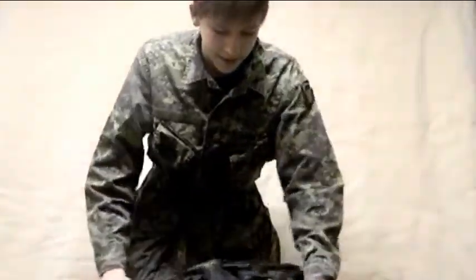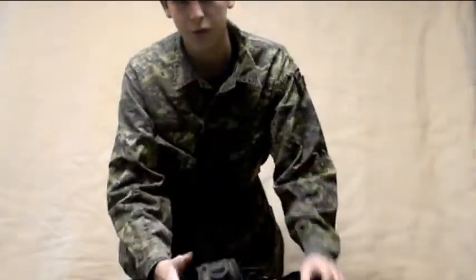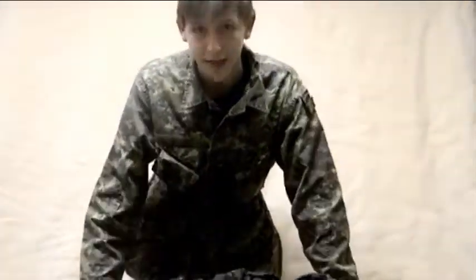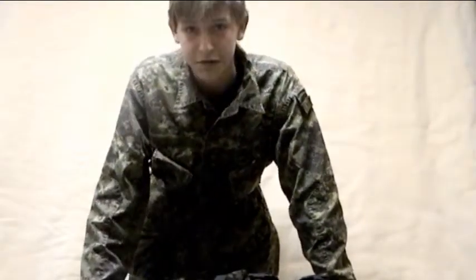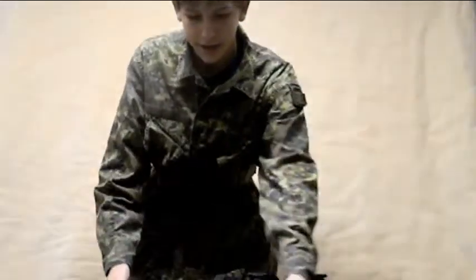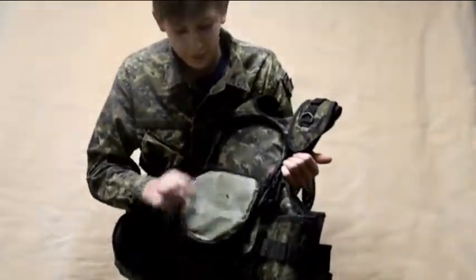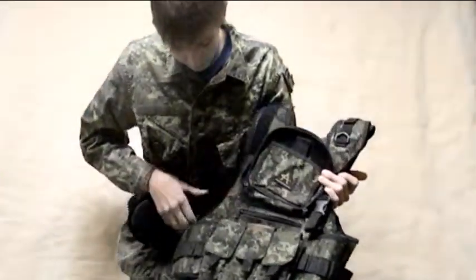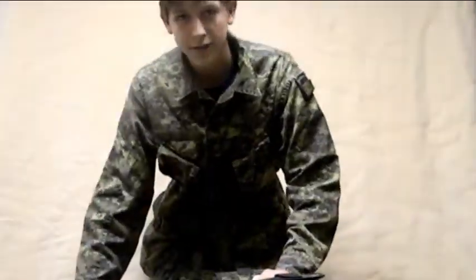I give this vest a 10 out of 10 because it looks really good for woodsball. It comes with 7 pod pouches, one CO2 or air pouch, a lot of pockets, waterproofing, and it's very easy to customize on the back. This is Arctic Paintball signing out.